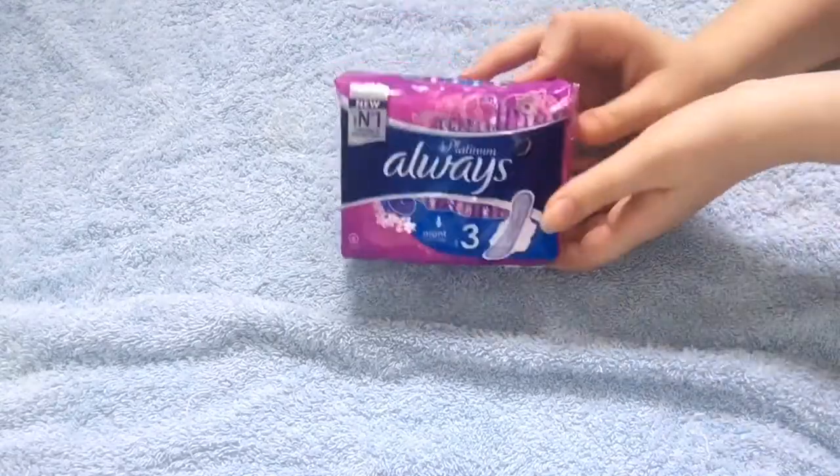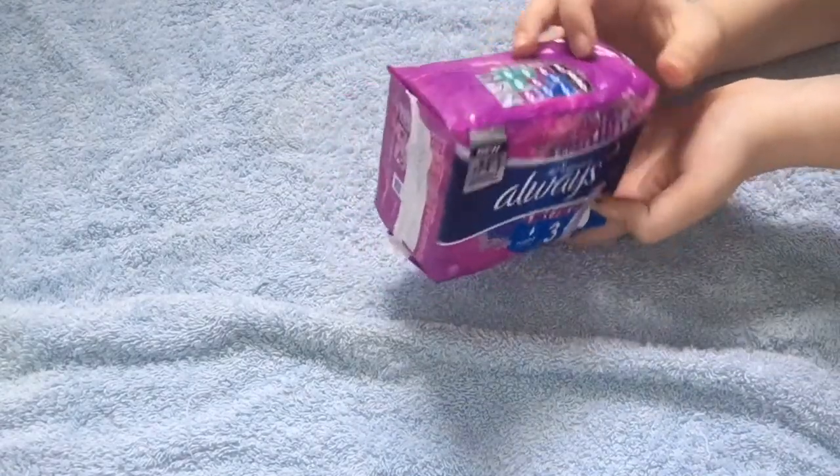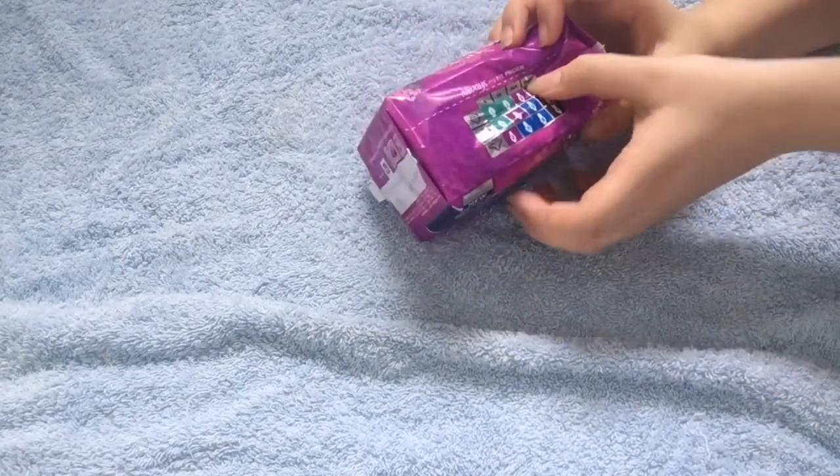So the next thing that I got was the Always Platinum Night. And these are three or two droplets.